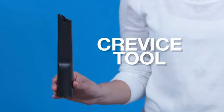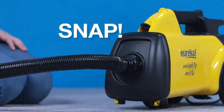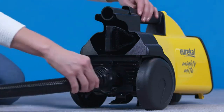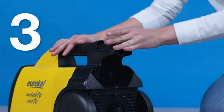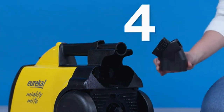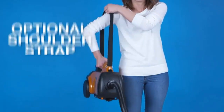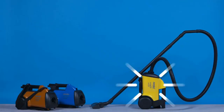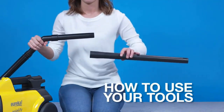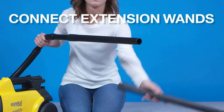Its lightweight construction allows you to carry it from room to room, but its overall range is short, so you might need to swap outlets when cleaning bigger rooms. Its floor head has bristles that can be extended or retracted depending on the floor type. You can also remove its wand to clean hard-to-reach areas with either its combination hard bristle brush/upholstery tool or its crevice tool. Unfortunately, this vacuum incurs recurring costs since you need to replace its dirt bag once it fills up, though it does have an impressively large capacity.